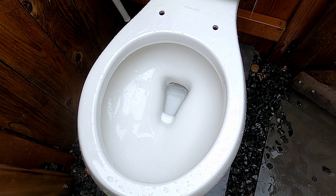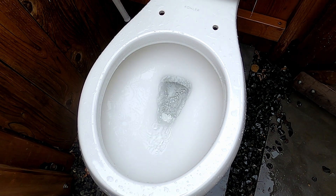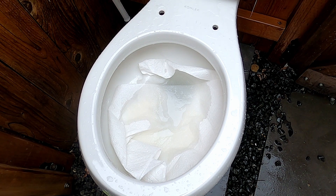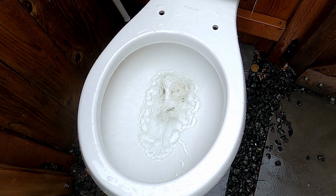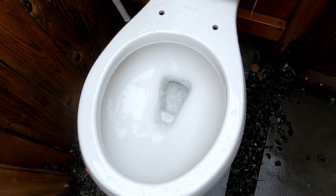Here's the flush with a low water level. Here is eight paper towels — I'm going to hold the handle down for this because it looks like a big test. Well, it struggled, but it passed.